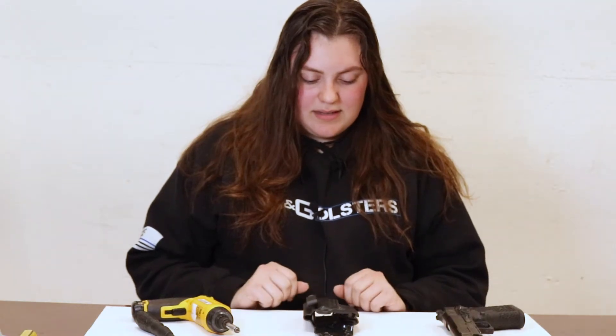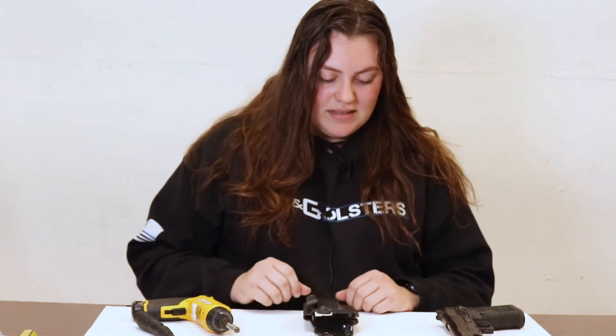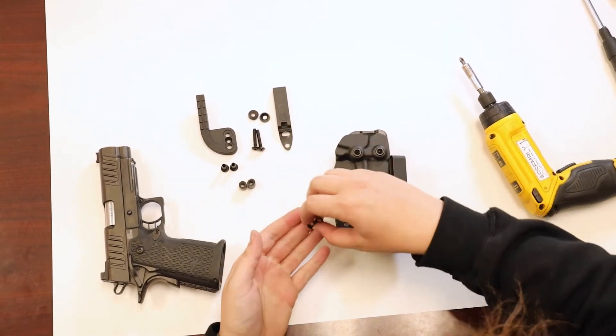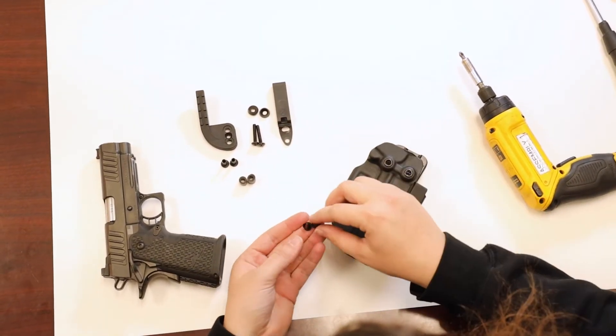So after you assemble the one half of your Alpha upgrade, the next step is to move on to the tension side. First things first, you're going to want to make sure that you have no hardware at all on this side of your holster.